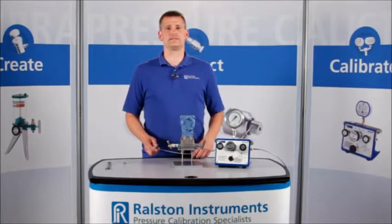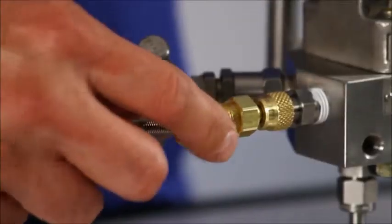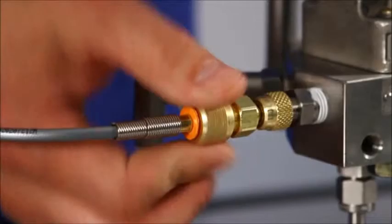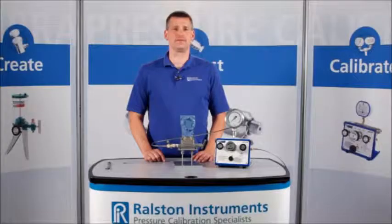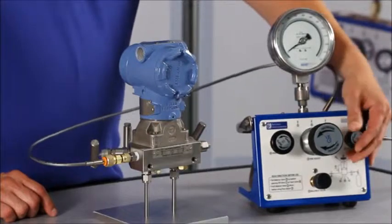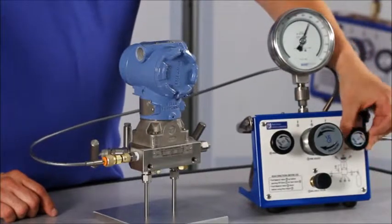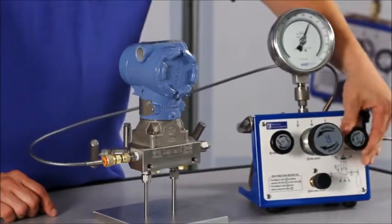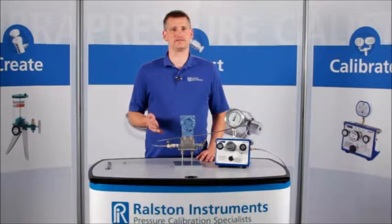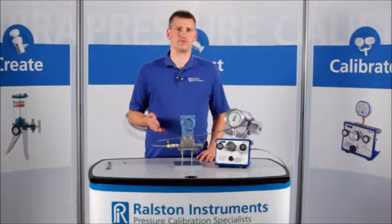Now you can connect a Ralston Quick Test hose with just your fingers and perform a pressure test without any other tools or thread tape. Let's apply about 2000 psi or 140 bar pressure. This adapter provides a secure connection up to 5000 psi or 345 bar pressure.